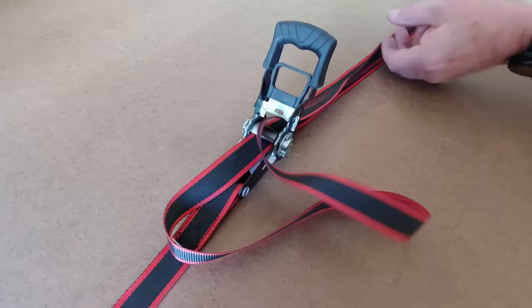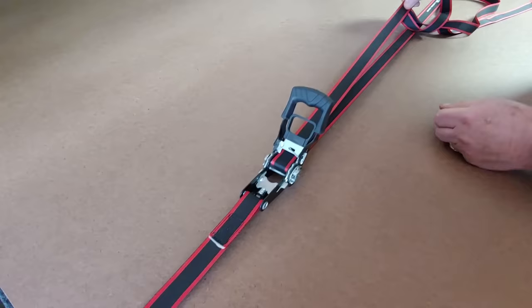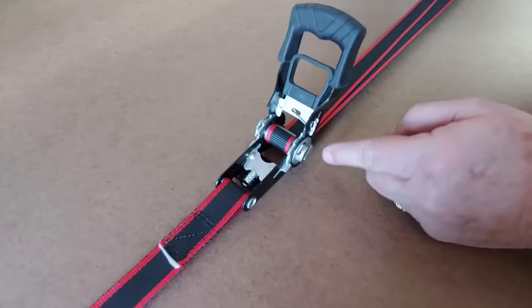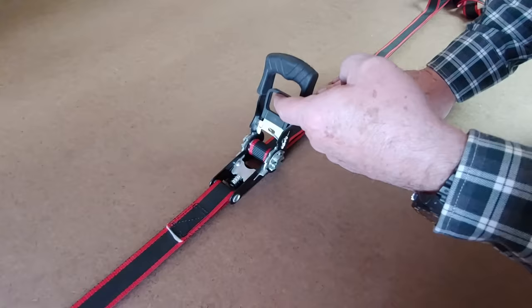The biggest problem people have is leaving too much slack here and then winding it up until they get a big wad that jams. So take out the slack — it's very clean. Tug to get a nice tension on it; you don't have to yank, we're going to let the strap do the work. Then just take this handle, close it, and start rotating. Notice what happens — just a few partial turns and I'm putting an unbelievable amount of pressure. To secure the latch, just rotate it shut. Now it's ready to go.